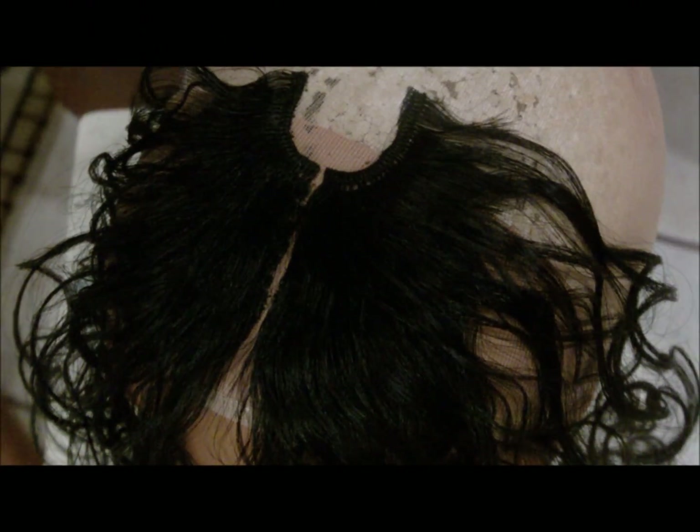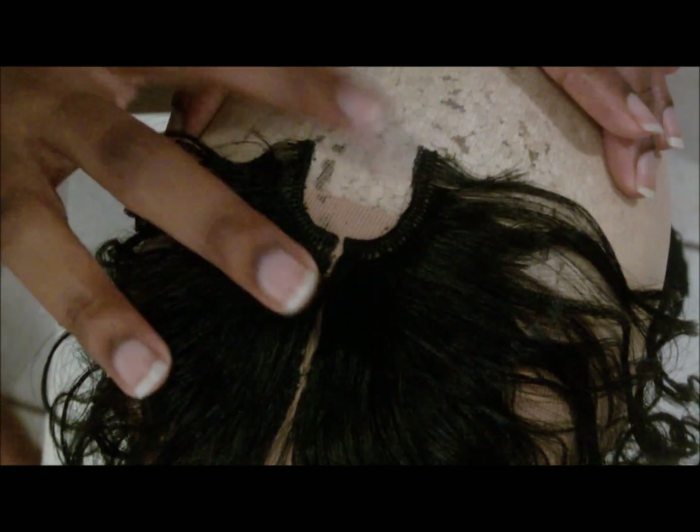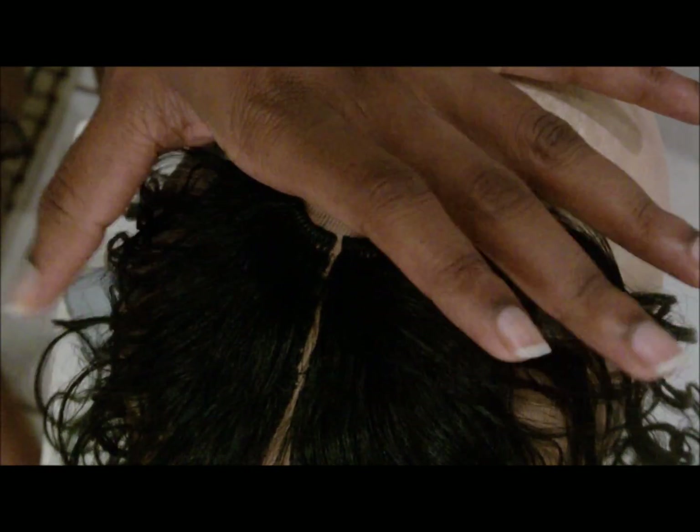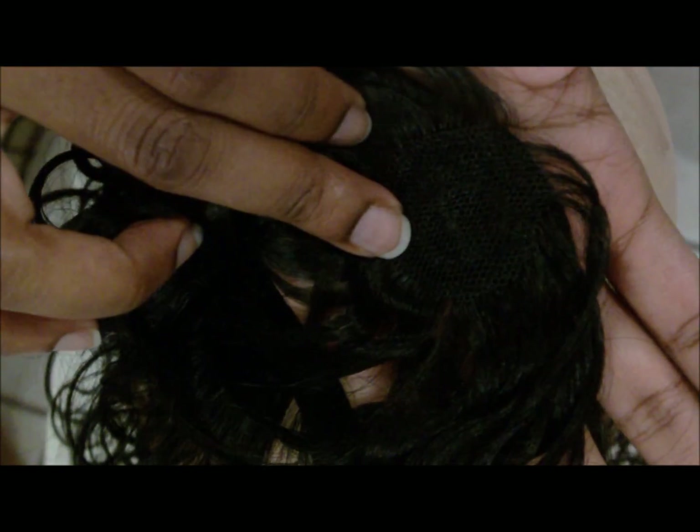If you continued on the other side, you would have something that looks just like this — and we have completed our invisible part. So now we have a spot that is perfect for a closure. The hair I used for the invisible part is also from Model Model — it is the Equal 5 Glamorous Curl in 1B. In that pack — I'll include a link to my review video in the description box — they also give you a free closure piece that looks just like this, with a little bit of lace on the bottom that I've already cut off a little bit.